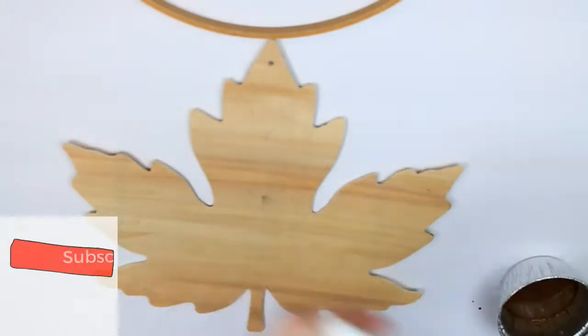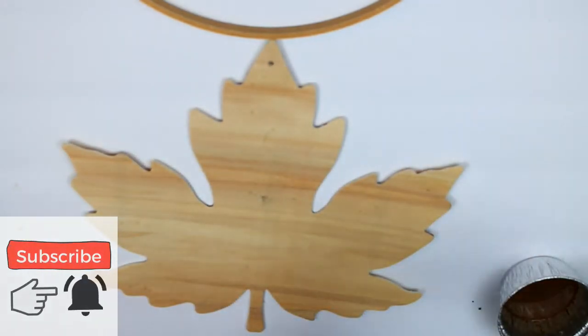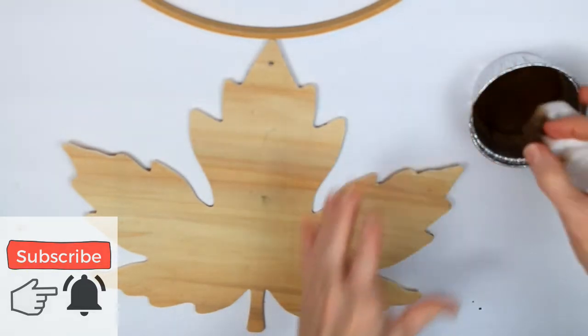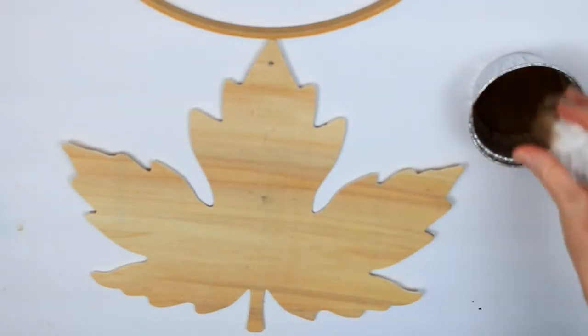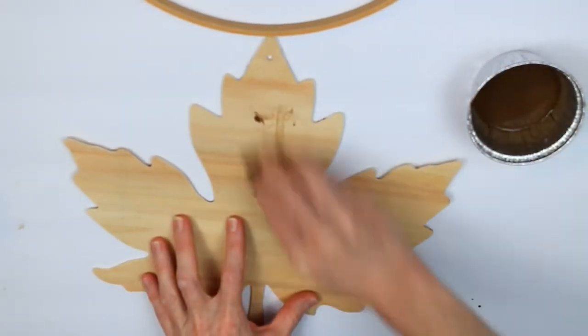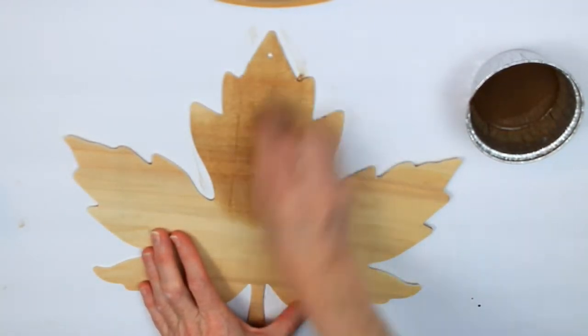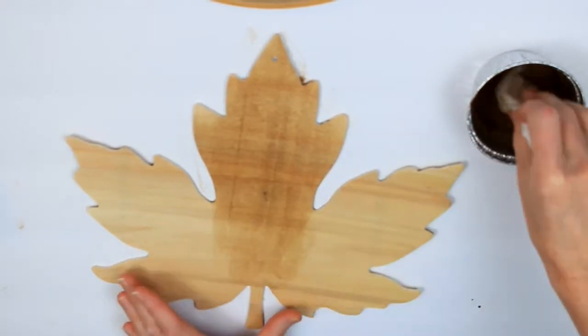I'm going to take some wipes — these are makeup remover wipes for sensitive skin. I use those to put in my watered-down paint, and that's the Antiquing Wax from Waverly. Just dip it in there, squeeze it out, and I'm going to use that as a stain on my leaf.